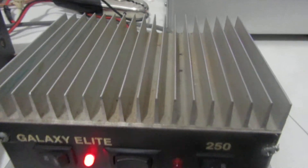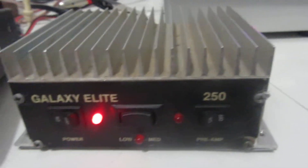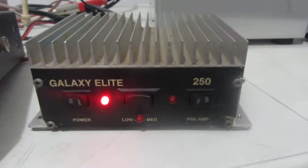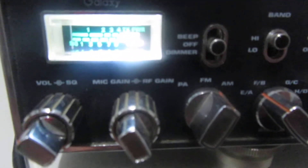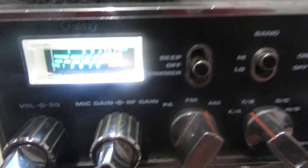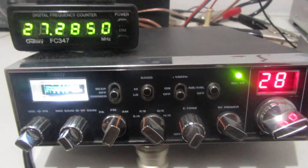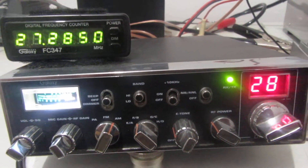We'll demonstrate everything here in a second. We'll start out with the preamp. I'm going to key up my radio on the dummy load over here. We've got our Galaxy 44, which is going to be driving the Galaxy Elite 250. We'll take a look at the receive on it. We'll key up without the preamp on — about nine S units. We'll turn the preamp on, and we're in the red. That's just a dummy load to dummy load. All our tests are done on a dummy load. That shows you that the preamp does work.